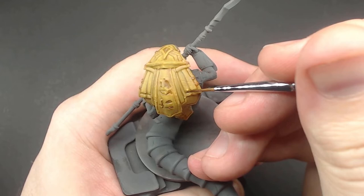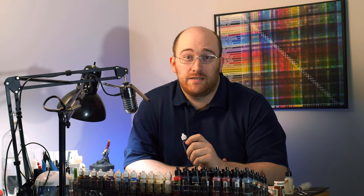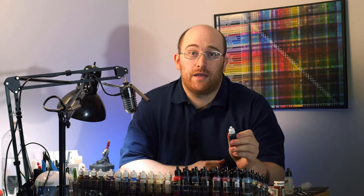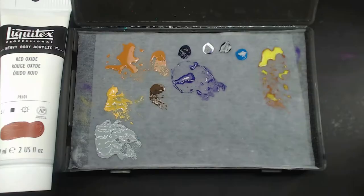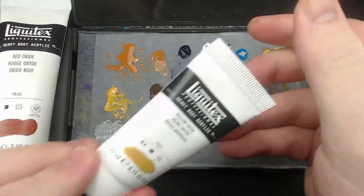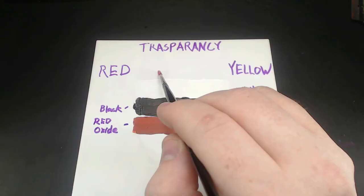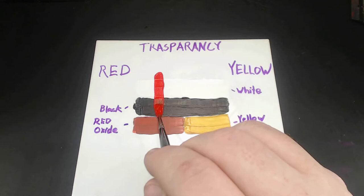Another common mistake for beginners — and one I think is perpetuated by miniatures paint companies — is the idea that all colors in a paint line can cover the same. But that's simply not the case, because all pigments are made from very different things. Professional artist lines tell you upfront if a paint is going to cover well or not. This means you have a good understanding about which paints will cover well before even putting any on the palette, which is important because the less coats we have to do, the less likely we'll end up with thick paint. For paints that aren't very good at covering, it's almost always better to create a base coat for your base coat.